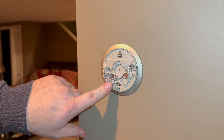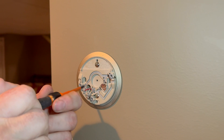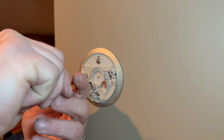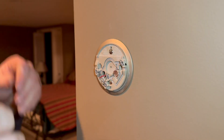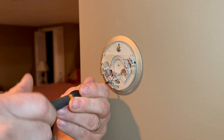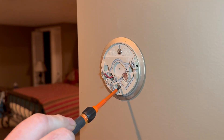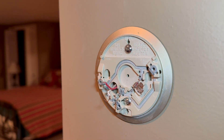So this thermostat has only two wires coming to it, so we're going to go ahead and disconnect the two wires. Sometimes it's easier to just remove the screws altogether and then the wires come right loose. There we go. Then we have this screw and this screw which are holding the base to the wall, so we've got to pull those two screws to pull the base off from the wall.